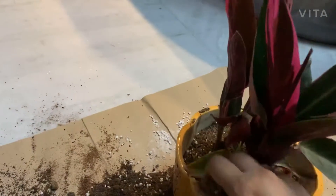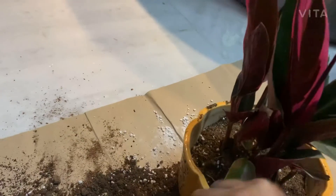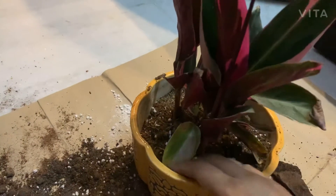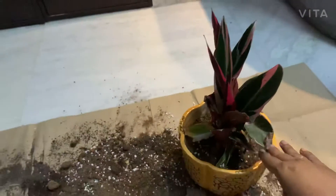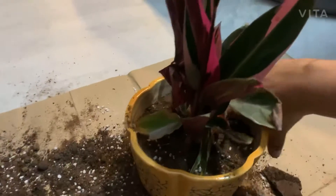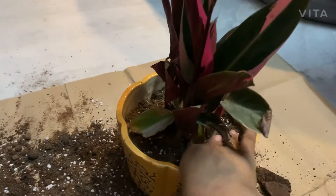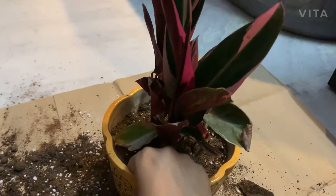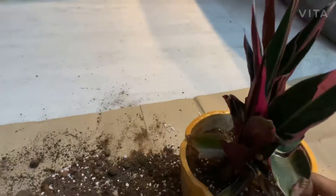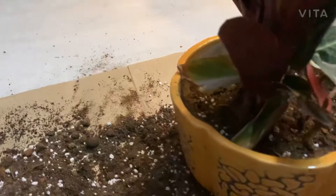This is my Stromanthe plant. It is an indoor foliage plant with very beautiful leaves. Now my potting is almost complete — press the soil properly.